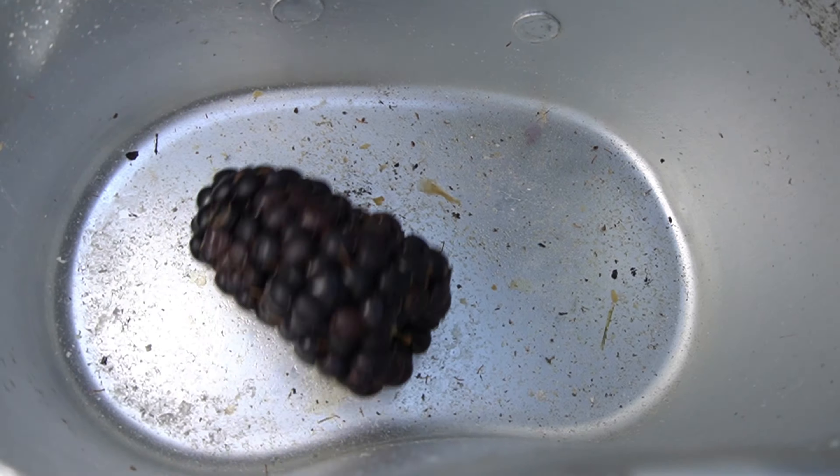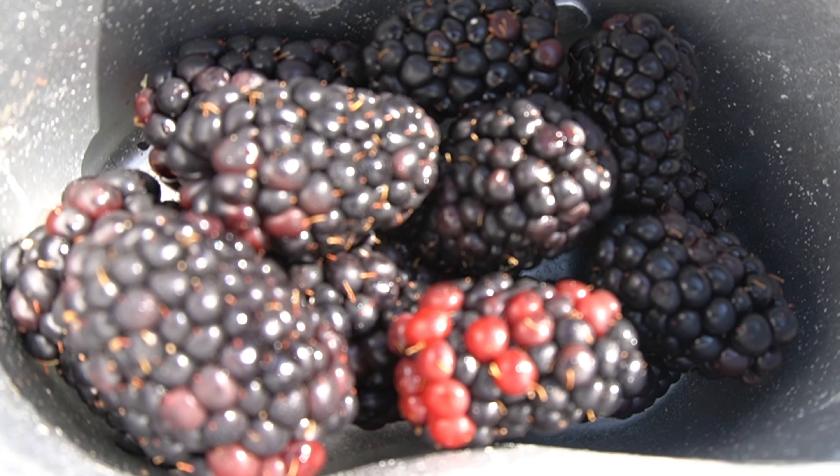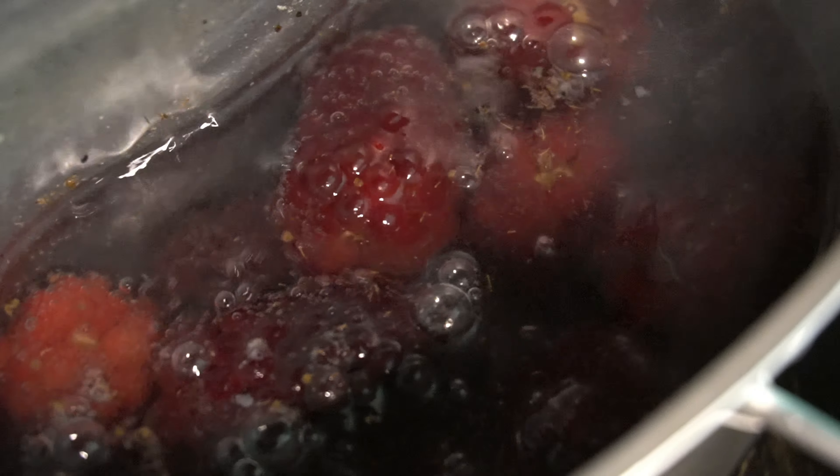To unlock the colors in the blackberries we boiled them for about 30 minutes — not so much of a boil but more of a simmer. When you boil you want to be careful not to burn the blackberries, and the amount of water you use can greatly vary the tone it produces. The more water, the lighter the tone.